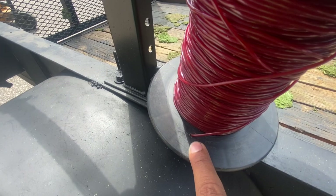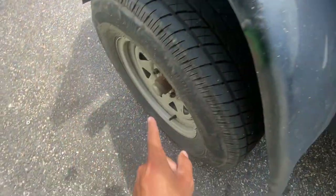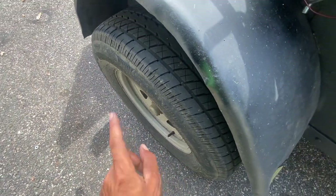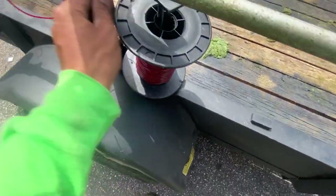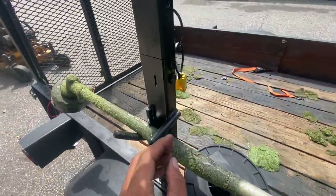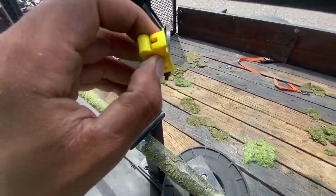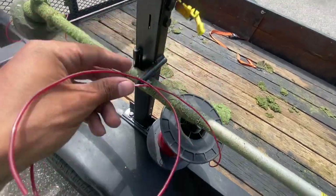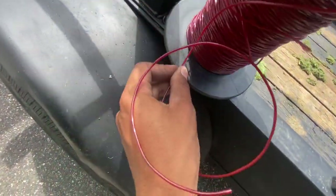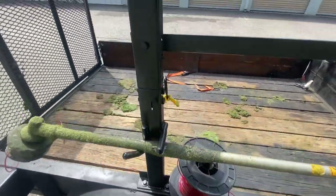I drilled a hole in the weed eater head so you can pull the line through — that way it doesn't get wrapped around anything while you're driving. Then up here it's zip tied. The weed eater cover is right here so I don't have to hunt for one. I pull the line up, snip it in, find the hole, pull the line through, and boom — no hassle.